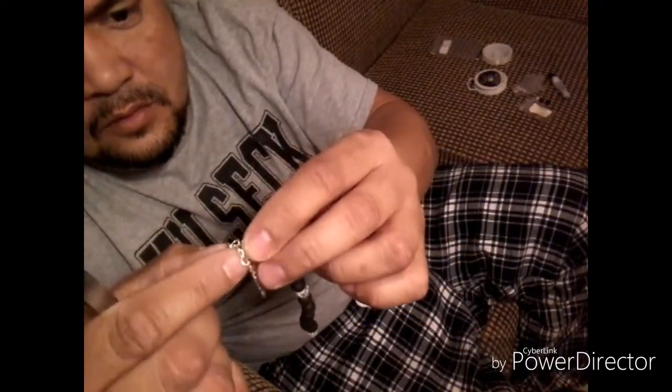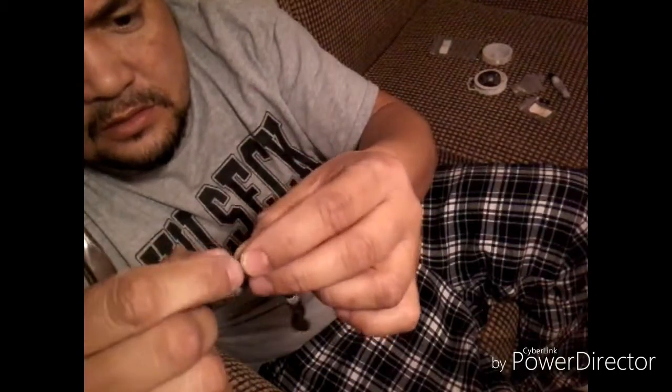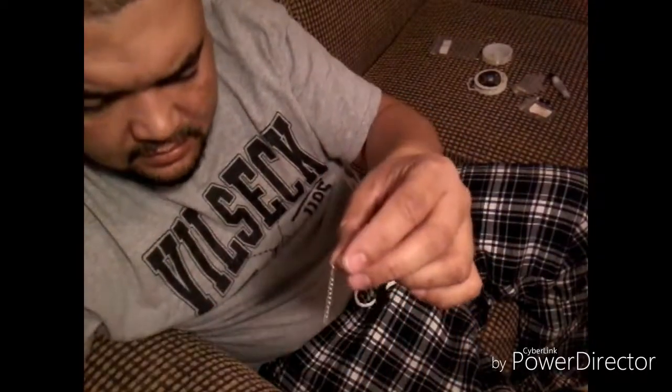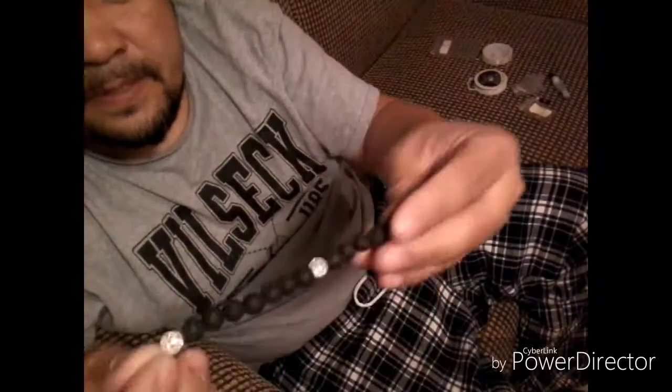Once the glue dries, I take it — see what just came up with my finger? When the glue dries, you can't beat it. This is the concept I finally came up with and I love it.